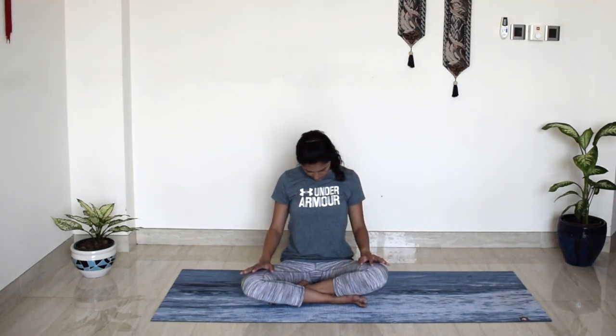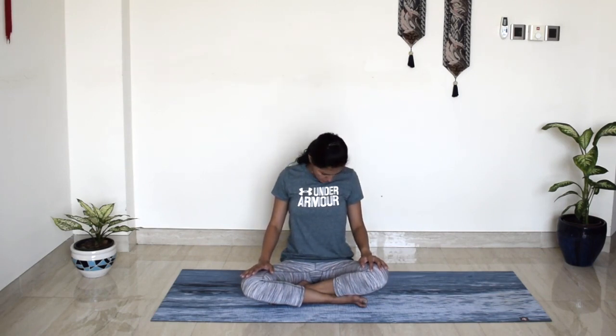Gently open your eyes and we will begin with a few neck circles. With every inhalation, roll back, and exhale to bring your chin to chest. Inhale, roll your head back and exhale, roll forward. Take a deep breath in and out. One more round — deep breath in, roll your head back, exhale, roll it down and bring it back to centre.